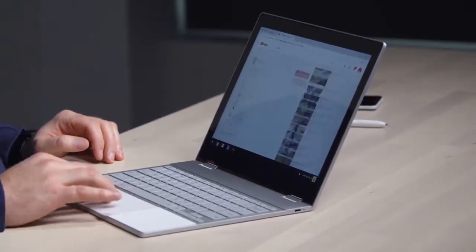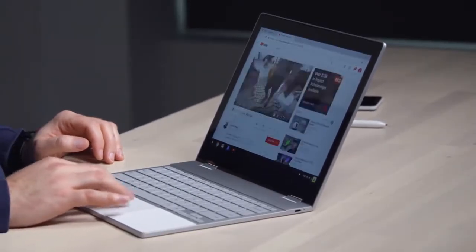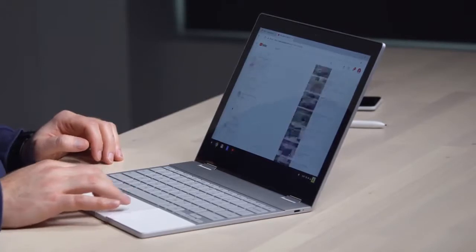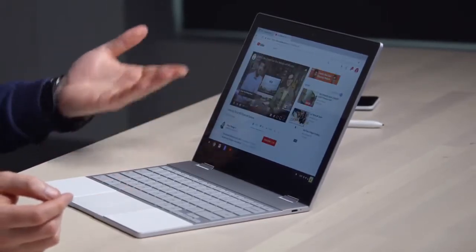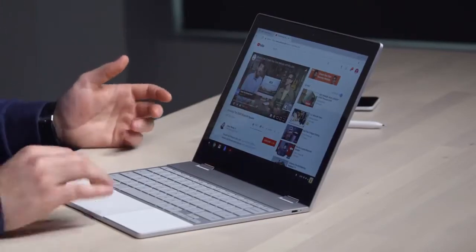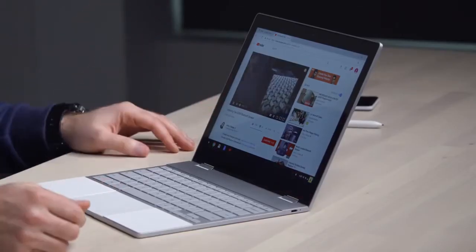It is so responsive. Inside of Chrome, it's about as fast as I've ever experienced — even when I just go to load up a new video. Obviously that takes into account my internet speed here, but I've used many laptops on this particular internet.